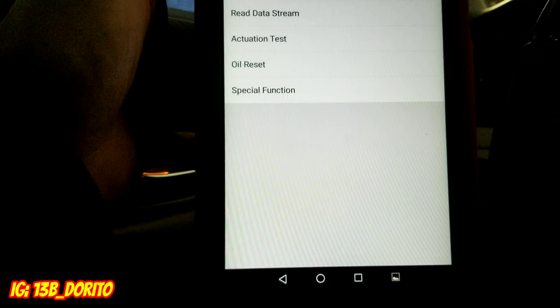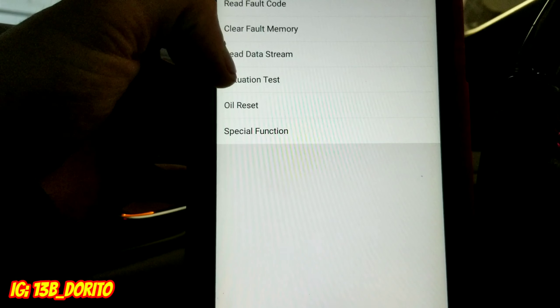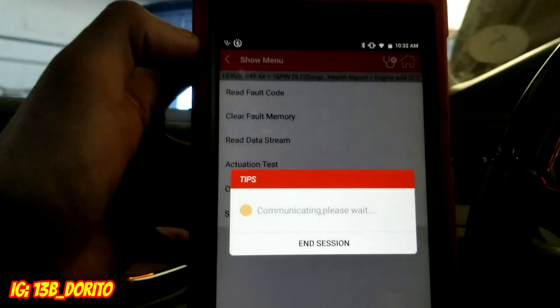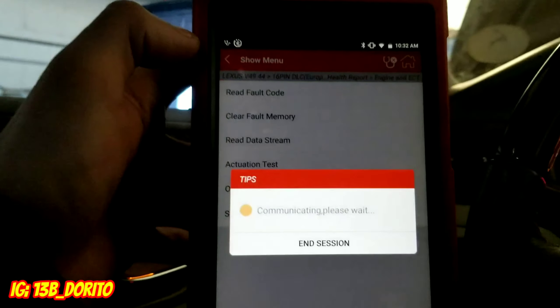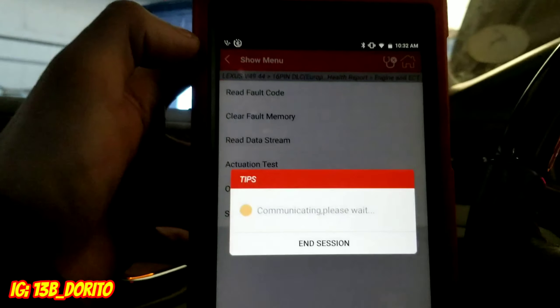You can check all that stuff for under a thousand bucks. I really recommend this scanner — you can ditch your Snap-on, Matco, all the big guys. You can do everything on this one. You can even reprogram injectors, calibrate injectors, and reprogram keys.